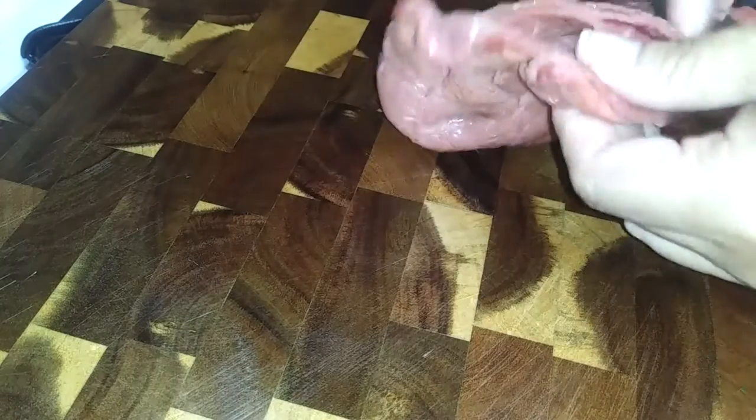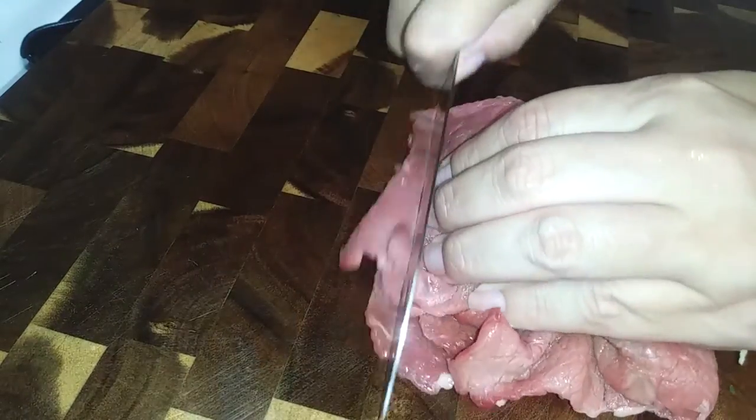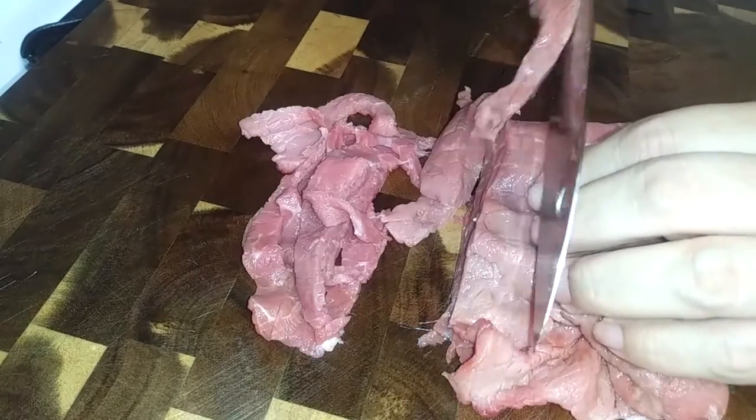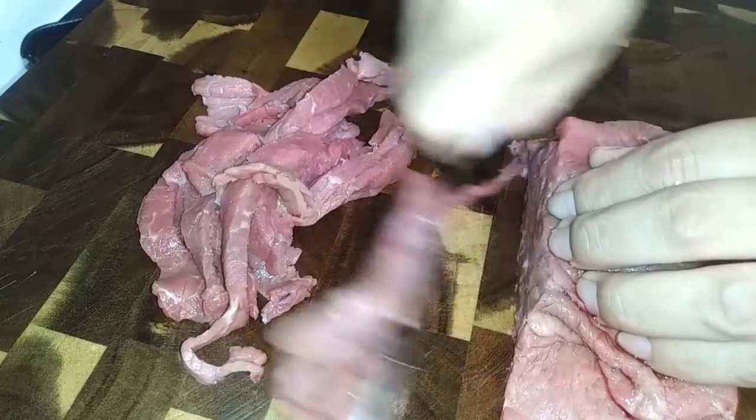Most people use pork or pork shoulder cut into small little cubes, but you can use pork, chicken, or beef like I am. I am using a thin steak and I'm just going to cut these up into thin strips. This is about a pound's worth here — you can use half a pound to a pound, but we like ours a little bit meaty.